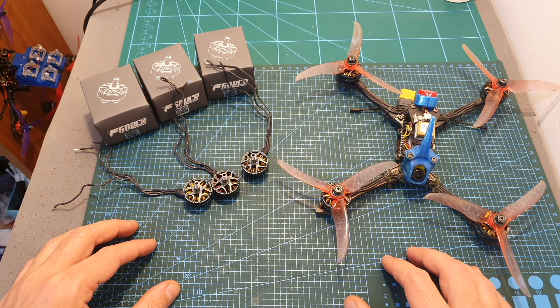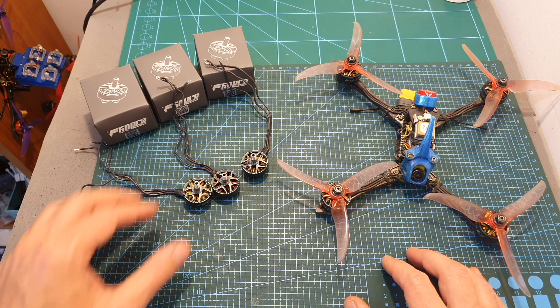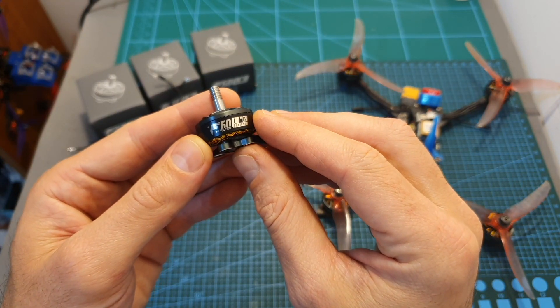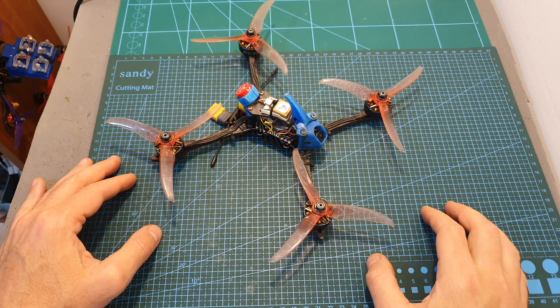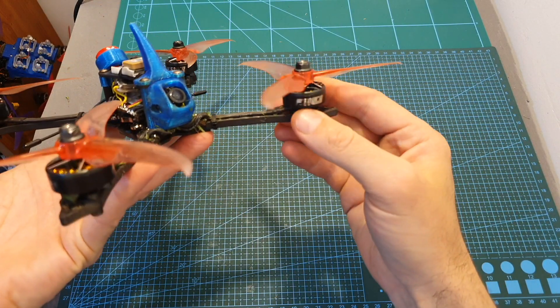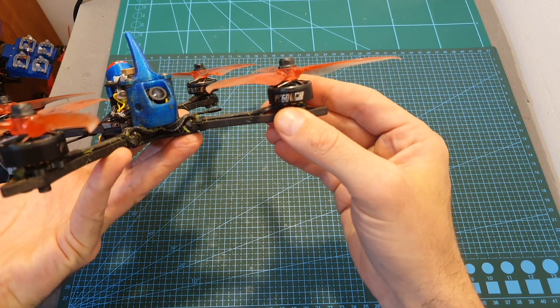So as you can see, these are pretty powerful motors, and the 1950kV version in conjunction with the 6S LiPo battery is the most powerful option. I'm going to wrap up this video with some flight footage of this lightweight build using the 1950kV version of the T-Motor F60 Pro 4 motors.